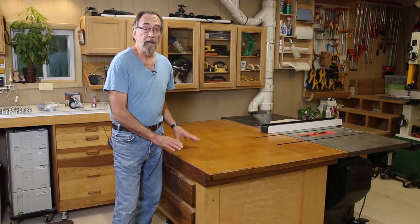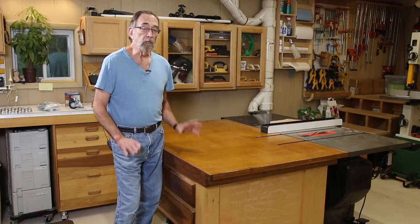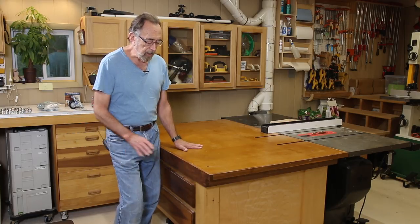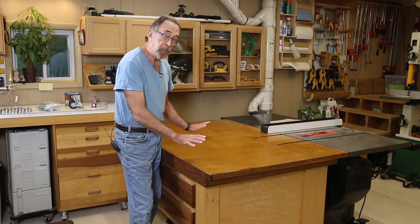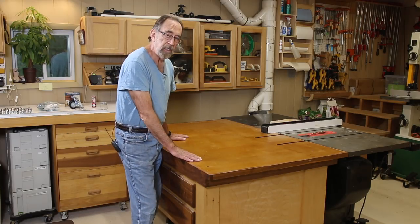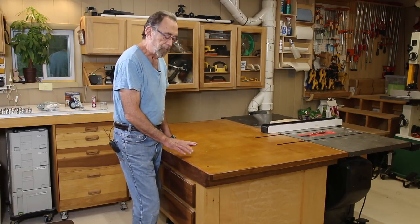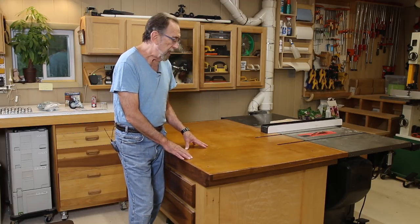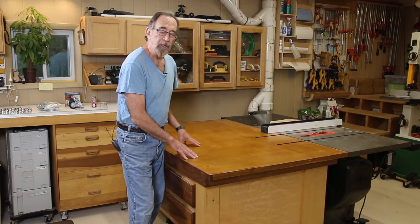A couple of years ago I designed and built this outfeed table for my SawStop table saw, and it's been a great addition to my shop. It's got drawers on this side for storage, shelves on the back side for additional storage, a torsion box top that has stayed dead flat and can be leveled precisely to the table saw. It has wheels so it's mobile and I can use it anywhere in my shop, and I've used it for everything from an outfeed table to assembly.